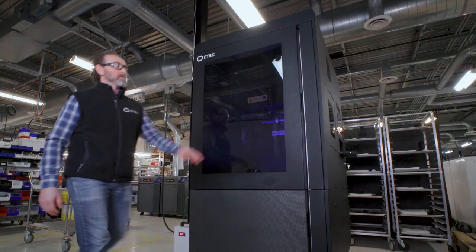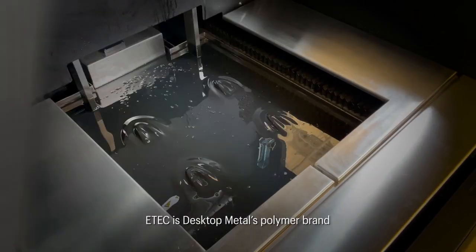Hello, I'm Jonah Meyerberg and I'm the Chief Technology Officer here at Desktop Metal. I'm here today to introduce you to the ETEC Xtreme 8K, a polymer 3D printer that delivers some incredible breakthroughs.